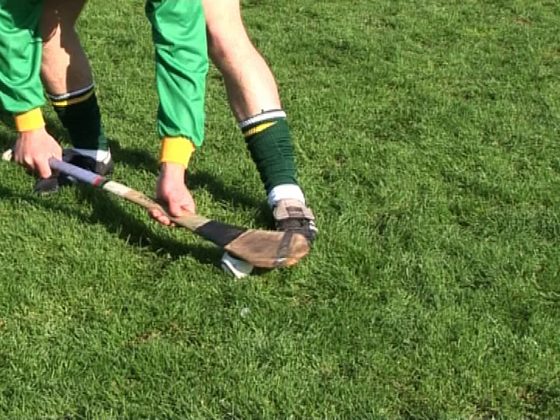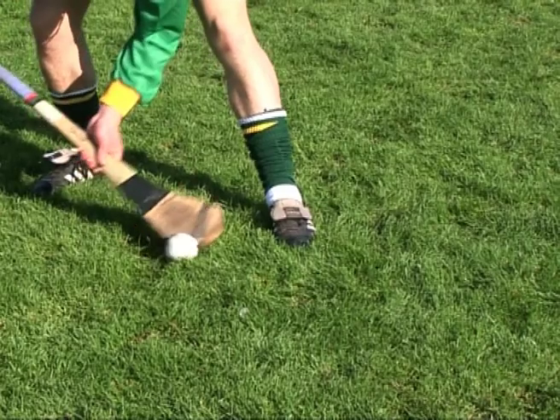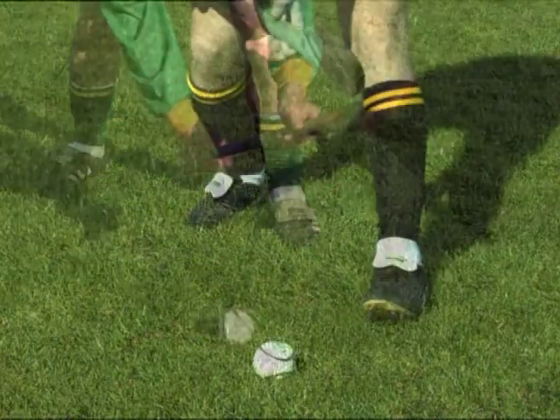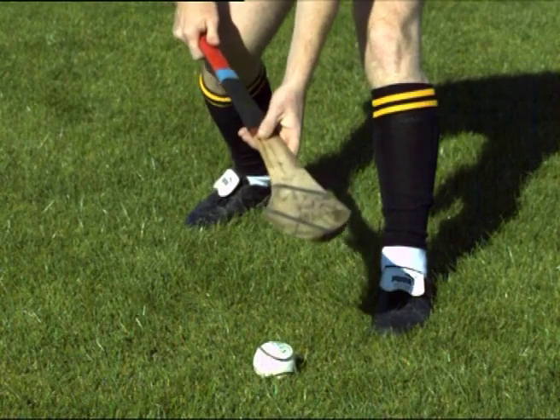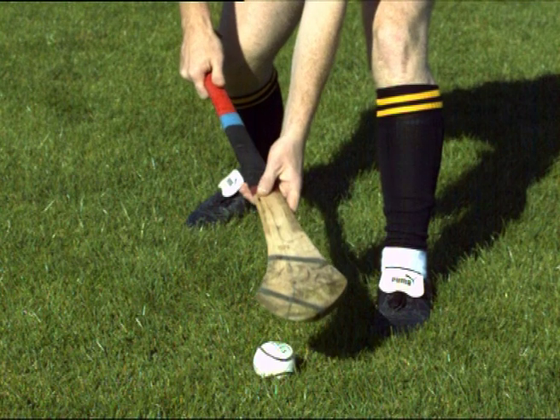Holding the hurley with the toe facing inwards is a common error when learning the roll-lift technique. It may lead to difficulty rolling the ball onto the hurley. To correct this error, ensure that the hurley is turned to face the toe away from the body when adopting the lifting position.